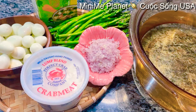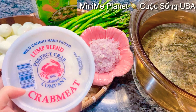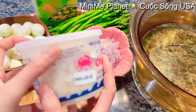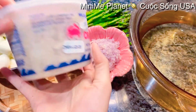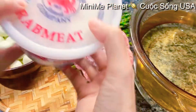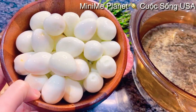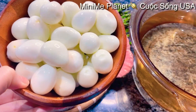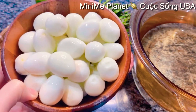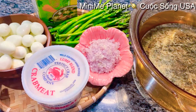Mình cần một ít củ hành hương băm. Và mình sẽ cần có thịt cua - cái loại càng thịt cua, rất là ngon. Cái hộp cua này một pound là cỡ 454g, mình sẽ dùng hết nguyên một cái hũ luôn. Đây thì mình có phần trứng cút - Kimberly dùng 3 dĩ trứng cút, mỗi dĩ cỡ 15 trứng, khoảng 45-50 trứng cút.